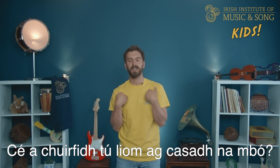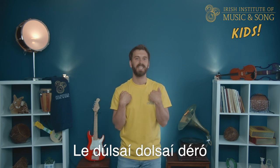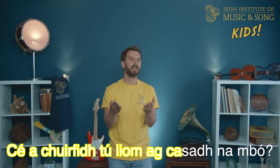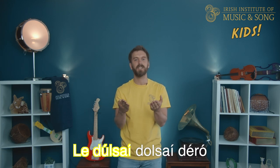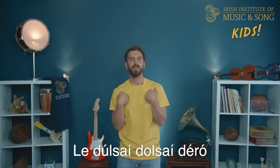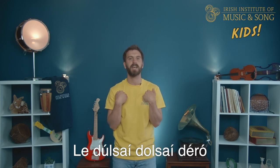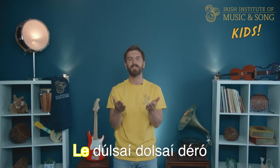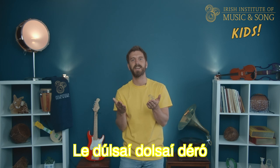Brilliant! Let's move on to the next line. Well done — now let's do the whole thing together.